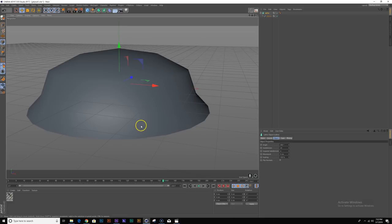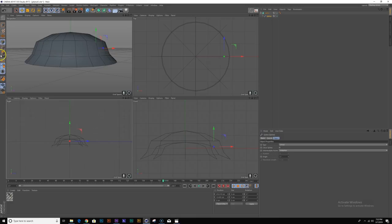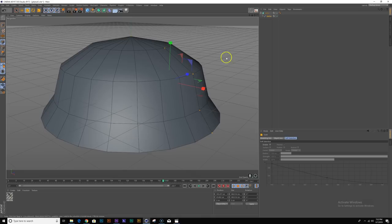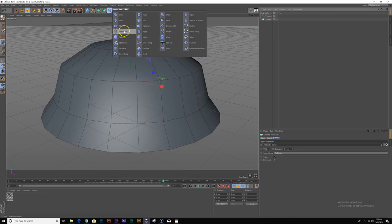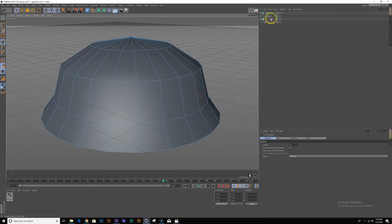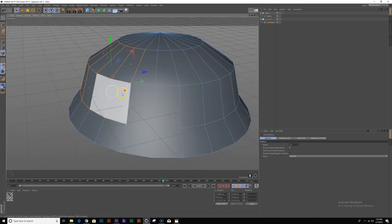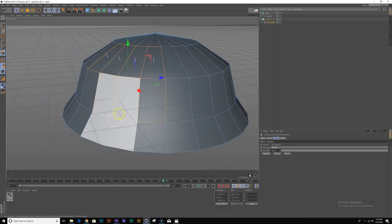I'm going to go back to the spline and scale it in Y a little bit so it's taller. Next I'm going to create a connect object and reference the lathe object we just made. I'm going to add a correction deformer to my connect object — this allows us to treat the connect object like an editable mesh, meaning we have access to its vertices, edges, and polygons. I notice that the normals for my polygons are flipped, so I'll go back to my lathe object and click the flip normals option. Now the normals should be in the right direction.